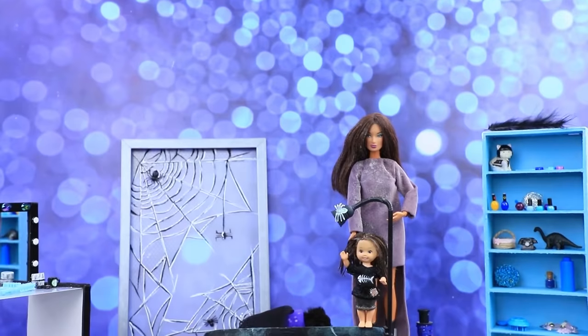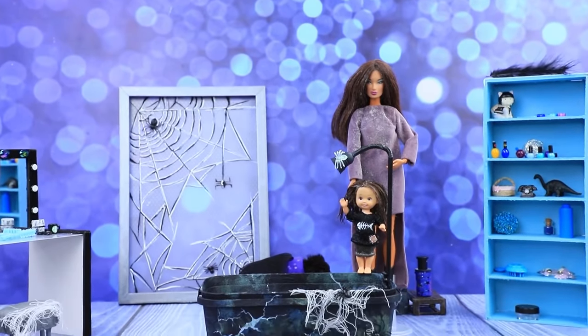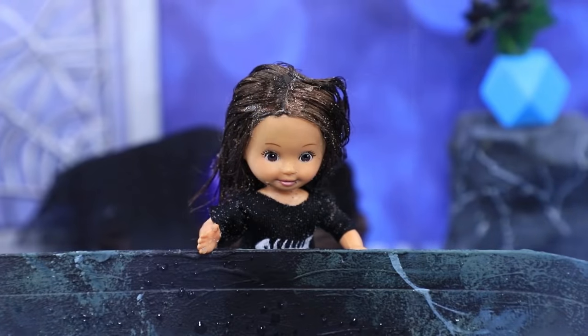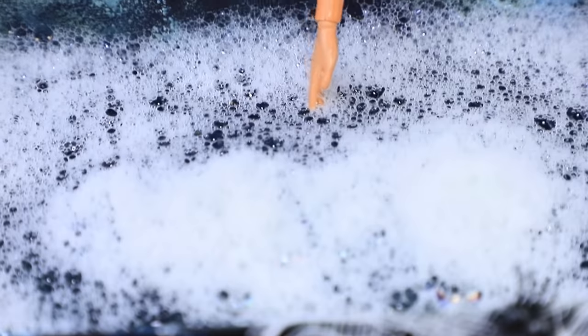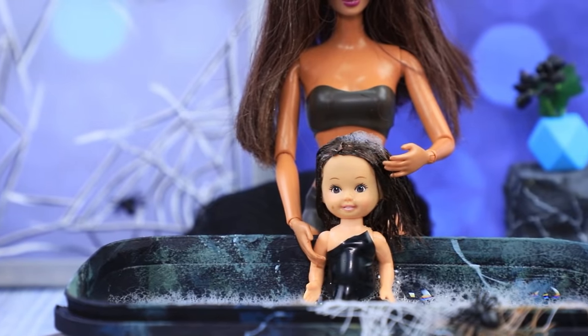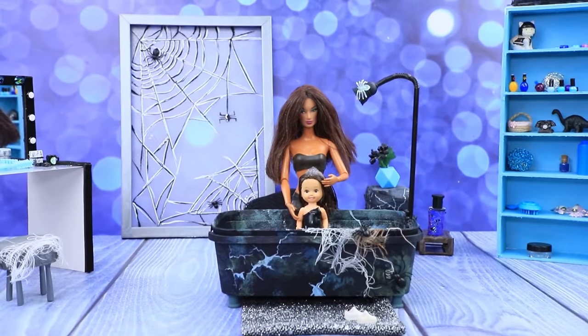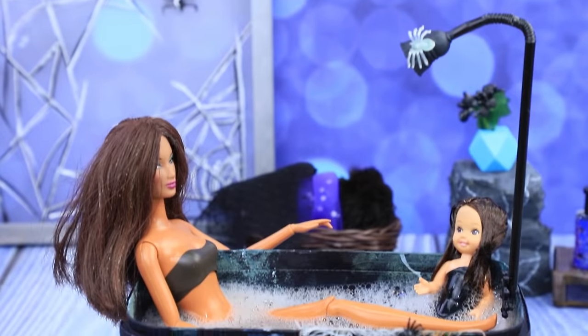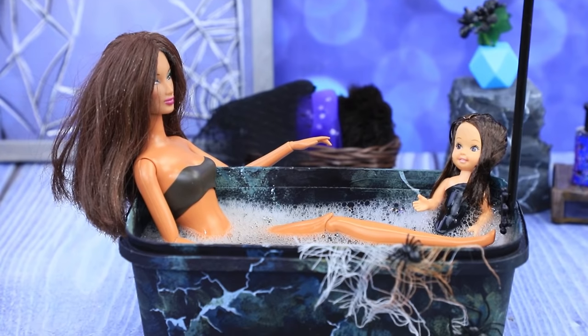After what happened at the park, you have to take a bath! Even Yumi agrees. The mom is filling the bath — there is enough foam and the temperature is just right. Baby, it's time for a bath! I'll get you all cleaned up! Soon, the mom also decided to take a bath since they both got caught in the rain.